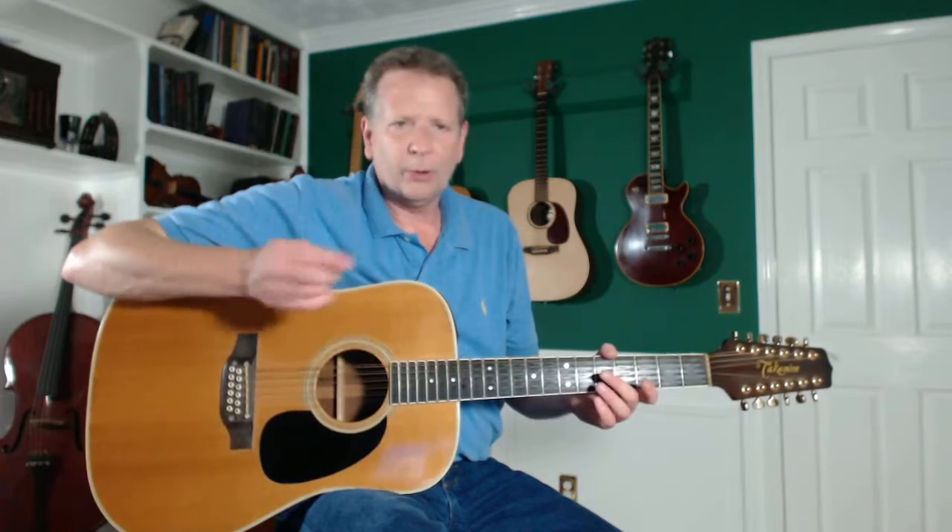You're going to end up dropping your pick in the sound hole a lot. You've probably already done it, and I just want to show you the quickest way to get it out of there. So you're playing along and uh oh, there it goes. That happens a lot.